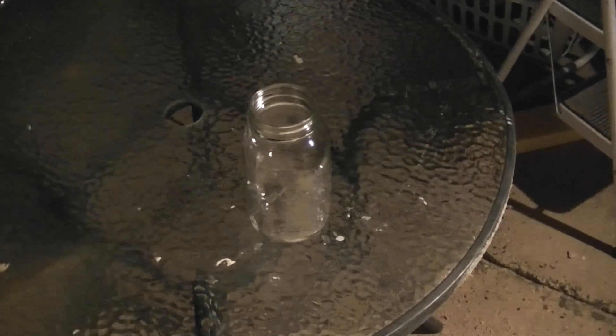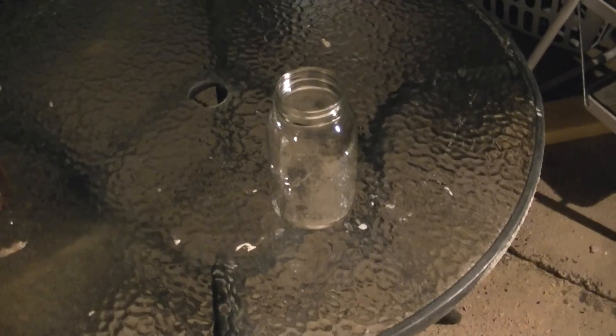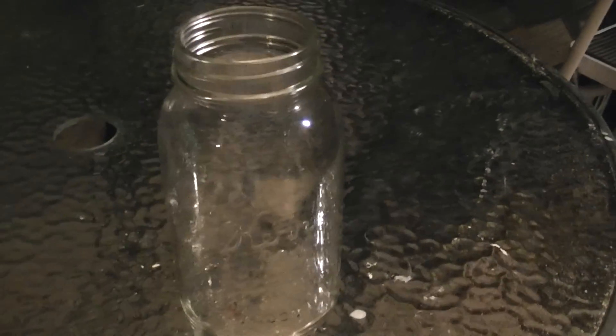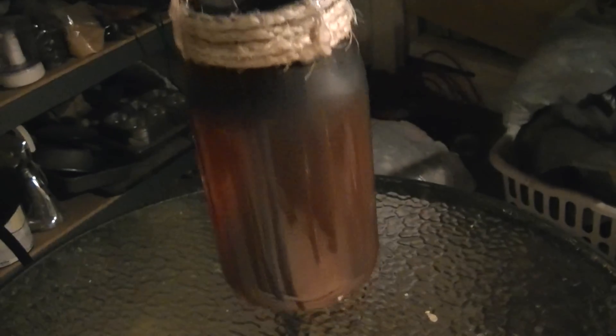I've never done these before - well, I just did one and it came out pretty good I think. I'm going to show you how to take this, just a regular old mason jar - I got it at Goodwill for 50 cents. I got quite a few of them actually for 50 cents; they had a whole bunch of them over there. And I'm going to show you how to make this out of it.